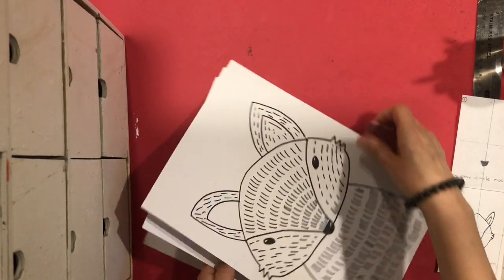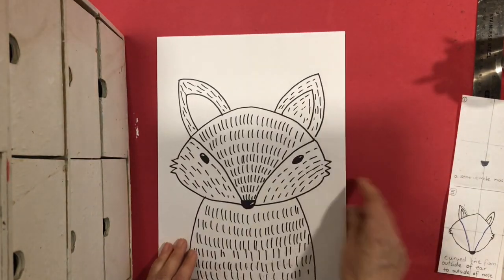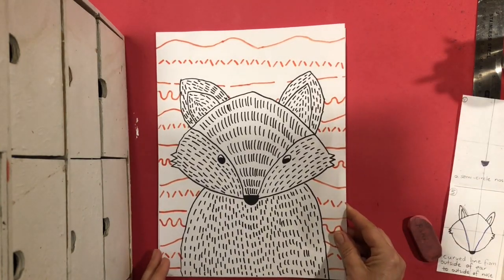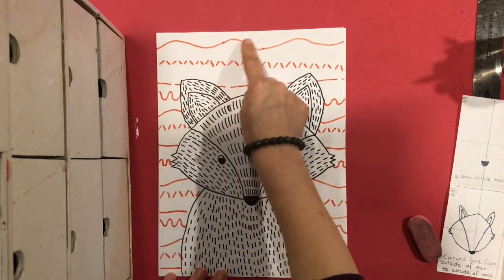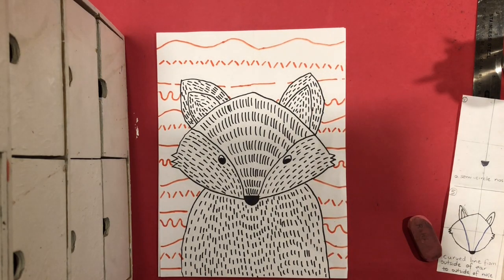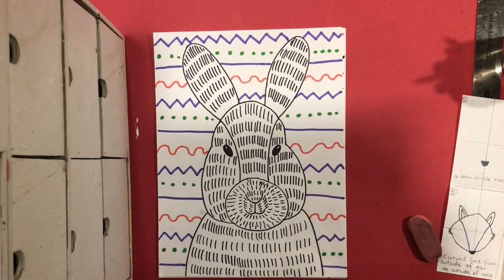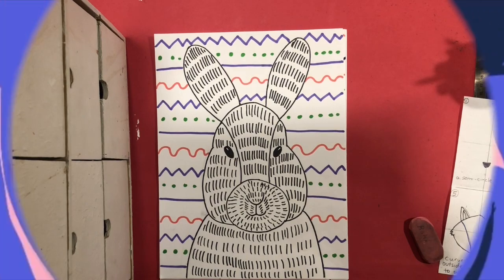Then, the same as with the rabbit, you will add your background with repeating lines. I hope that you enjoyed that and I can't wait to see your rabbits or foxes!